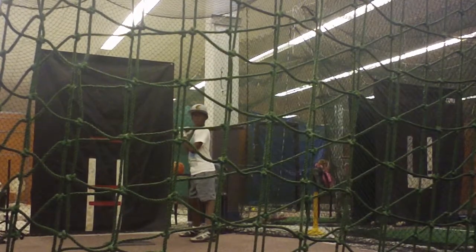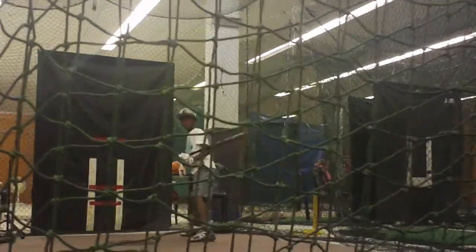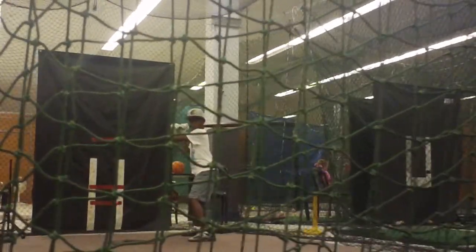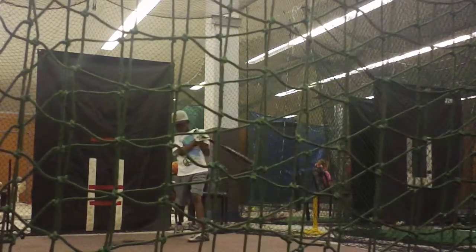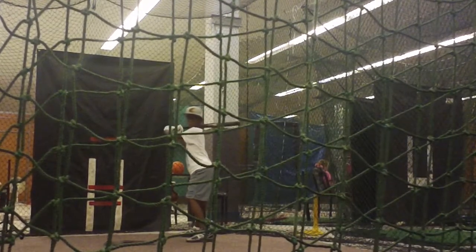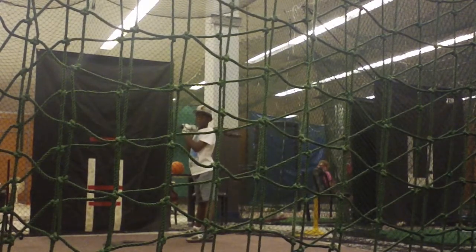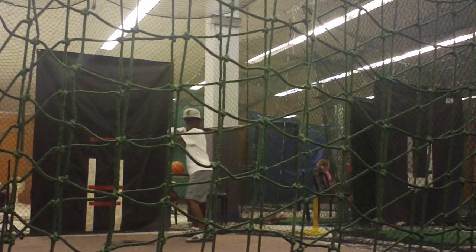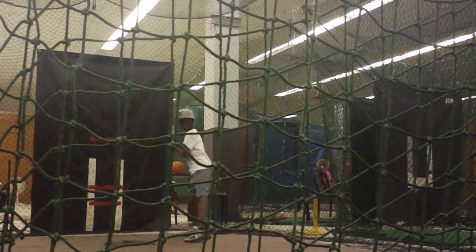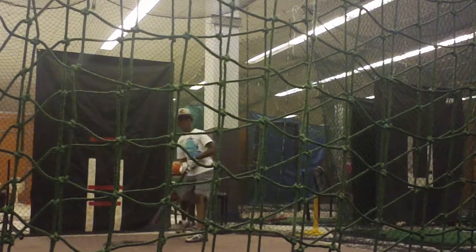Don't try to trick these guys on. Same thing has to be every time. Swing has to be the same — it's different than every swing. Boom. Level. Top hand through. That's it. Has to be that every time. Every time.